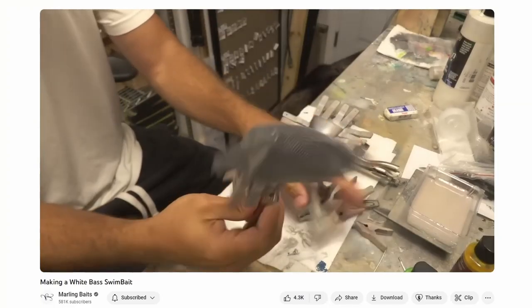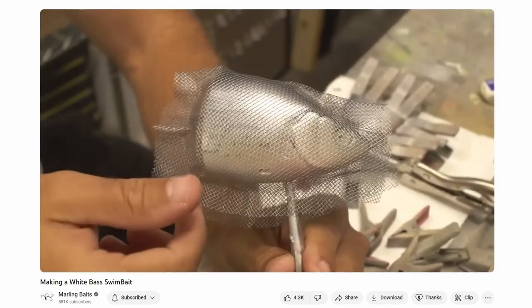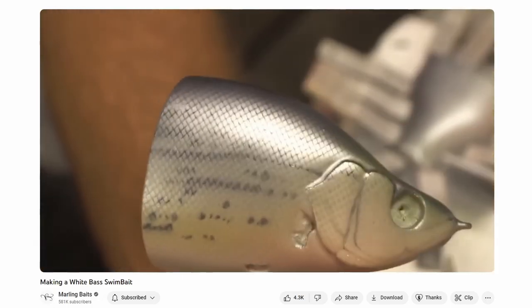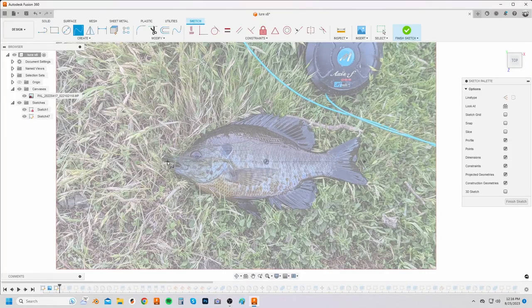Hey guys, in this video I'm going to attempt to make a fishing lure. I've been binge watching Marling Baits on YouTube — it's so satisfying to watch him handcraft each of his baits and then test them out. Eventually I was like, I just have to try making my own fishing lure. As always, I started by 3D modeling the first iteration in Fusion 360.